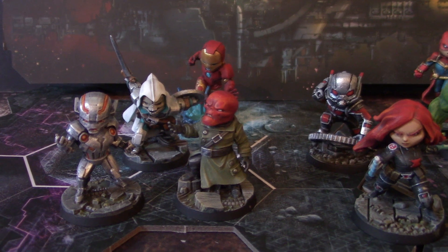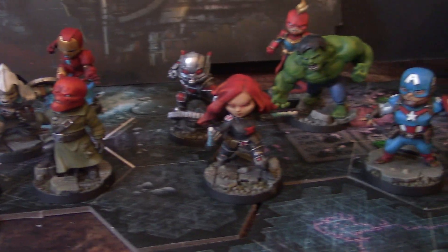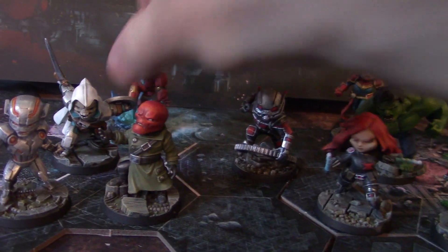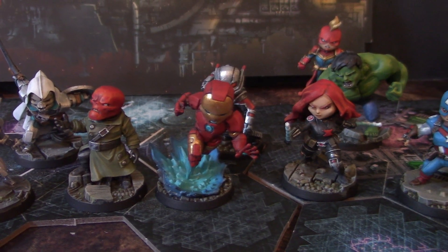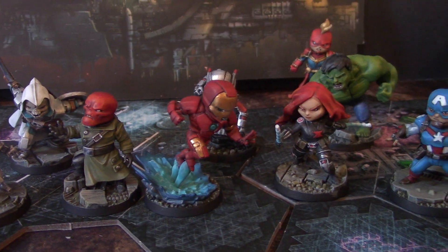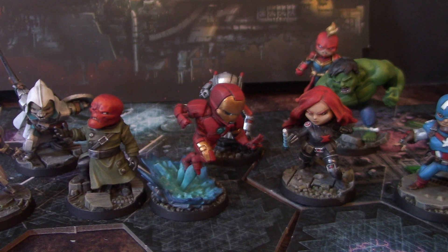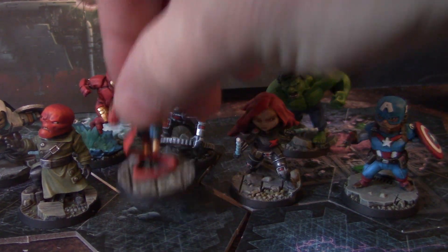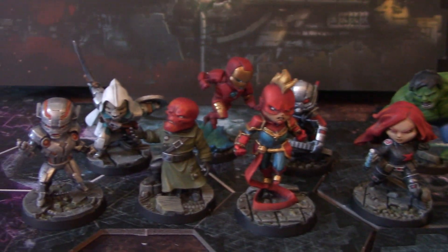I remember having a paper route in the early 80s and reading comic books on my way home. I had a few of them. My friends were all really into comics. We were really into the X-Men. My favorite X-Men is Nightcrawler, and I was just absolutely obsessed with that character. Most of my friends liked Wolverine though, and ran around with butter knives stuck in between their fingers.